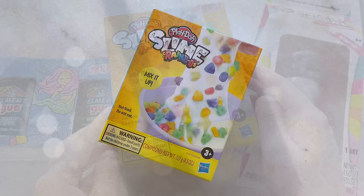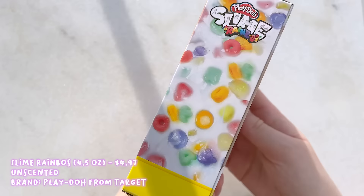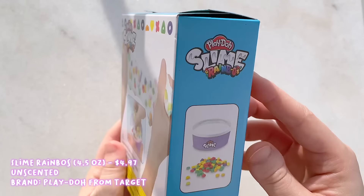Let's begin with the first store-bought slime — this is a Play-Doh brand and it's called Slime Rainbows. I purchased this for around $5 from Target. It comes in a box and I assume it's a cereal slime, so it comes with a milk slime and some cereal add-ins.